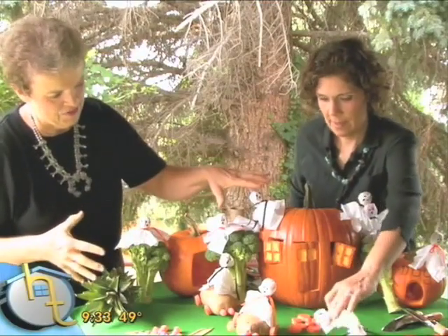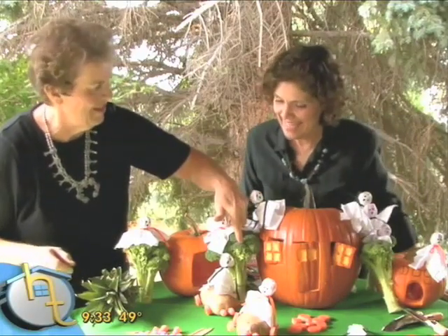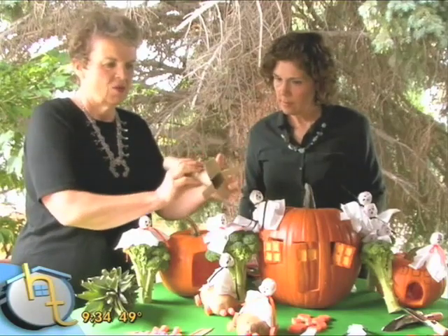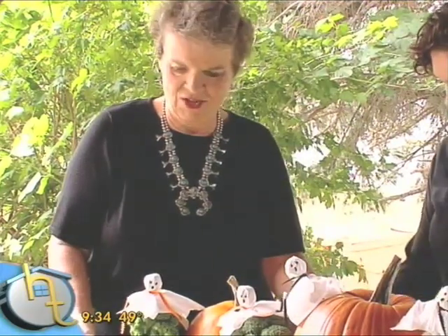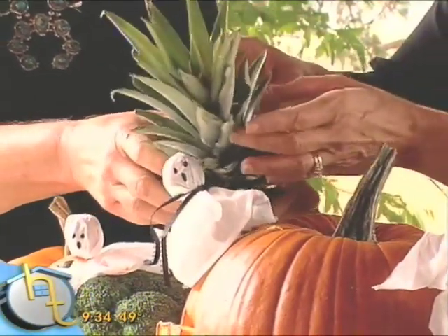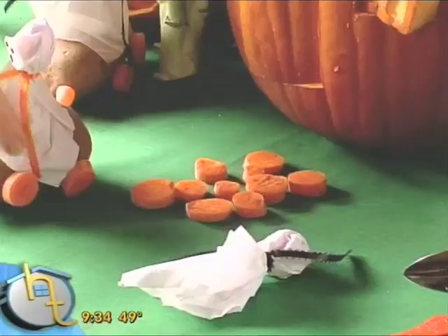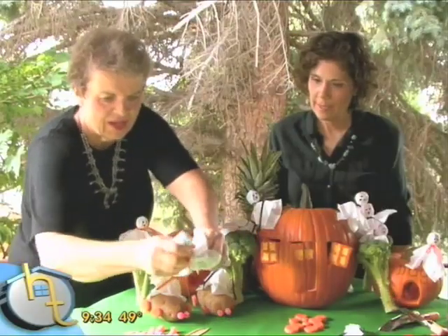Now to decorate the haunted house once we get it all put together — come in and see these broccoli trees. I love that. So we have those for the night, and then tomorrow we have them for dinner. Then I took just a roll of paper towels, and I cut quarters at the bottom so it'll stand up like a tree trunk. We're going to put it behind here, and then I'm going to take the pineapple top and put that right on top so we have a nice big pine tree. So we're recycling all these items. I've also taken carrots and made a little pathway in the front with the carrots.